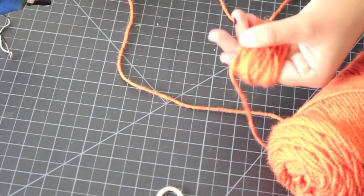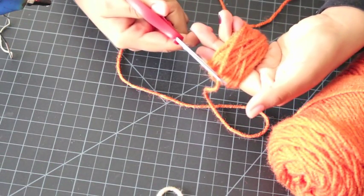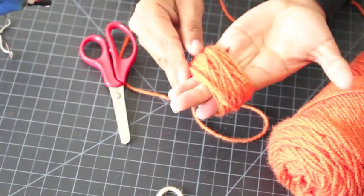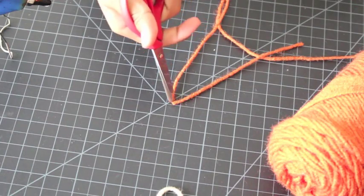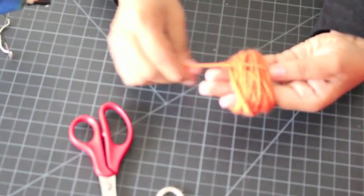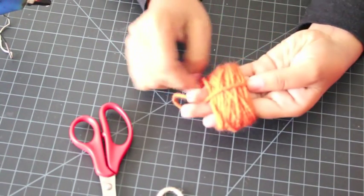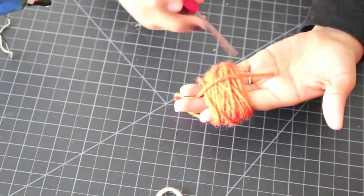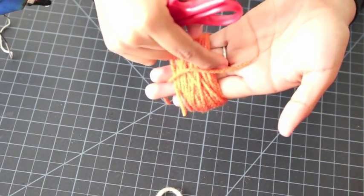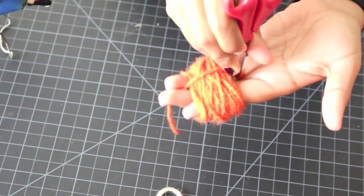When you're done wrapping, cut the end and then cut a strand about six or so inches long. Now I'm going to put that strand in the middle of my four fingers — it's going to be in the middle of my ring finger and my middle finger.